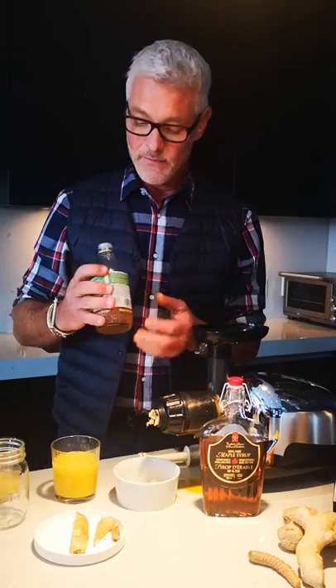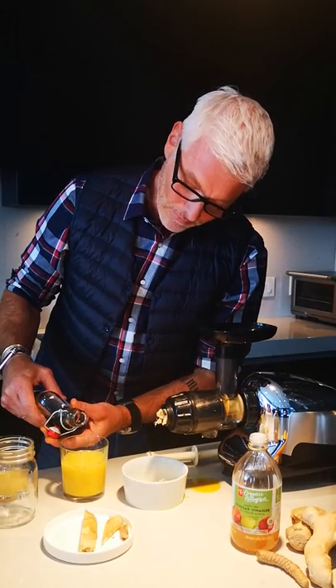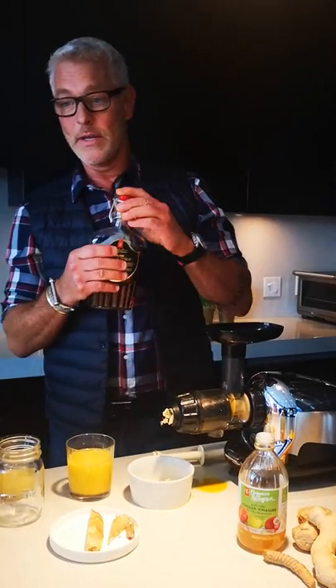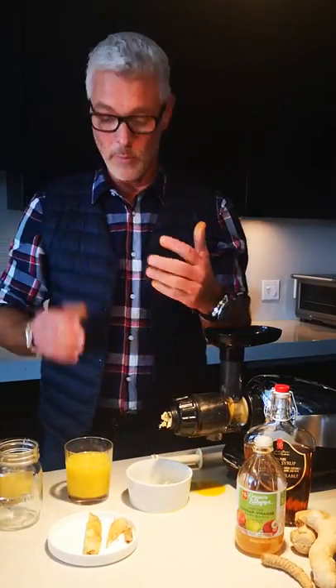Apple cider vinegar is fantastic — great for overall gut health, which is really really important. And last but not least, just a little bit of sweetener, and this is maple syrup. Maple syrup is really good; it's high in zinc, potassium, and magnesium — all those great vitamins that we need through the winter months.